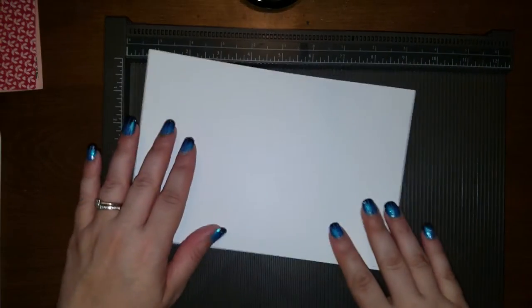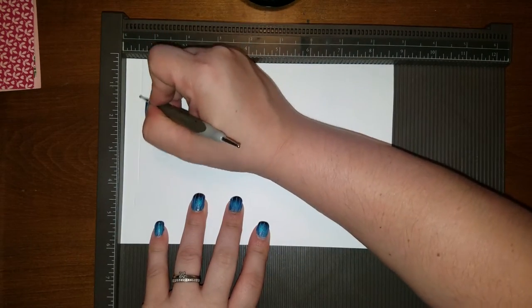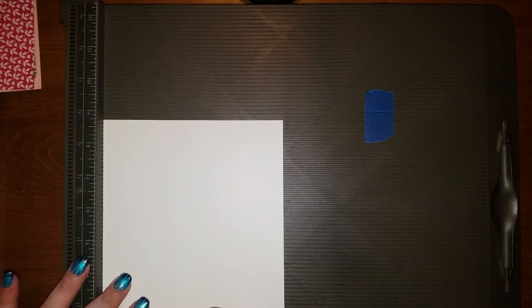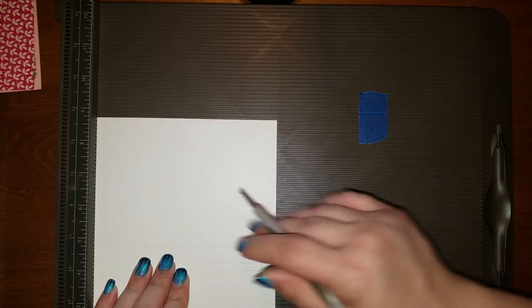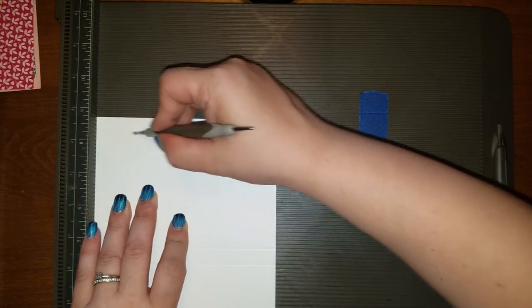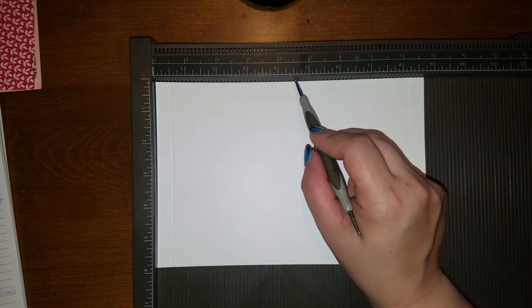We're going to take our Whisper White piece for our outside and we're going to score it longways. This is going to be at one half — my scoreboard wants to jump today. I have some better control when I score it sideways. One half, four and one eighths, then four and five eighths, and then one more at eight and a quarter. I'll repeat them again: one half, four and one eighth, four and five eighths, and eight and a quarter.